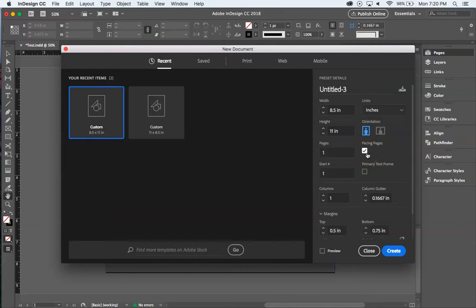When you're building a magazine or any publication, what makes InDesign so special is that function of being able to see what a page spread looks like. Illustrator uses individual artboards — it's not the same. InDesign really shines when you're talking about page layouts and flow.